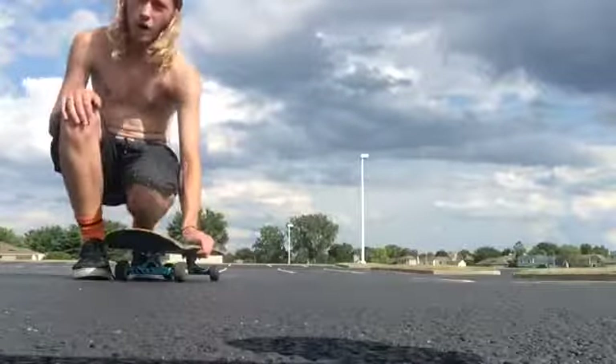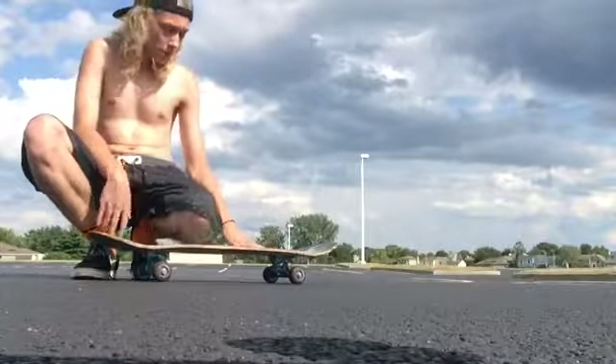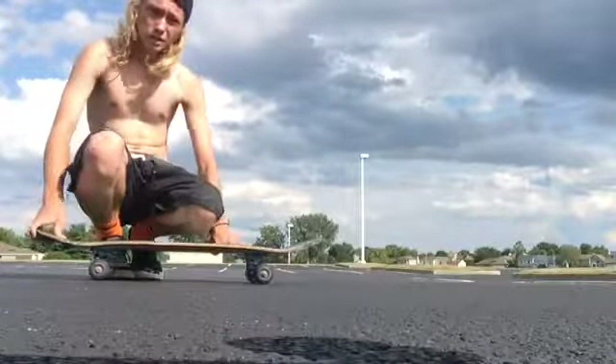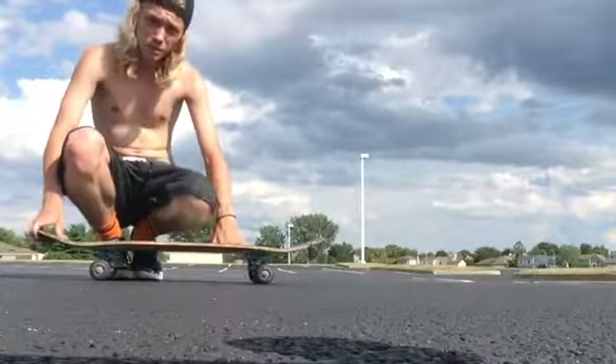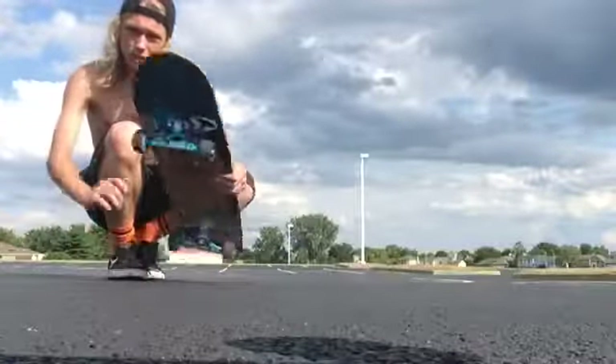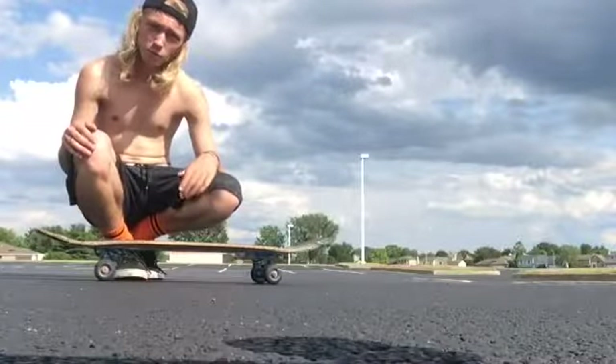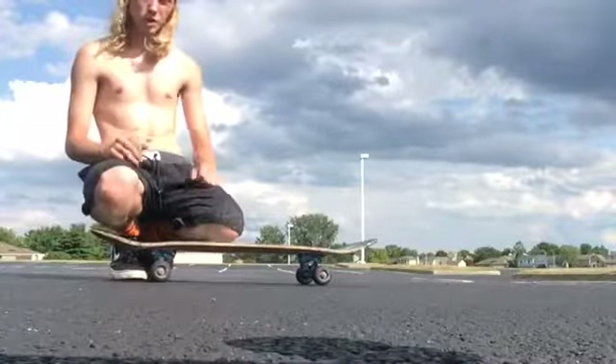Just for anyone that doesn't know, fakie 360 flip is riding backwards — that's what fakie means — and then the 360 flip: the board does a 360 and a kickflip at the same time, so I rotate around like that. Hopefully I can stick one of these, because that would be a pretty cool trick to learn.